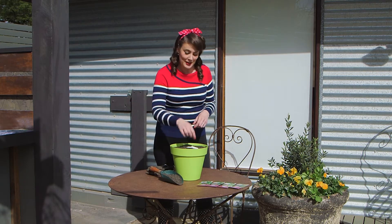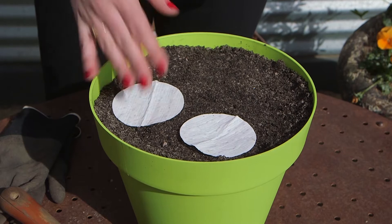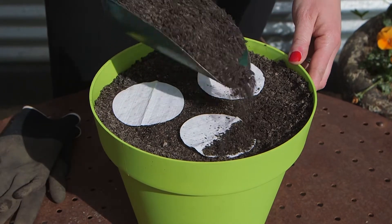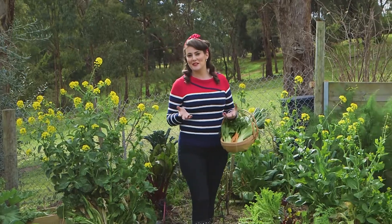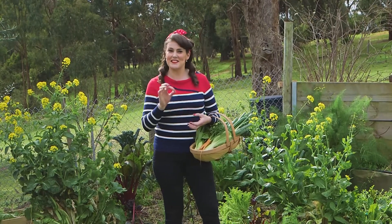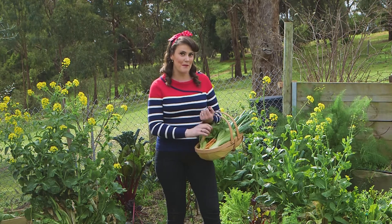If you're short on space and don't have room to plant out long rows, you can still grow a herb garden using these clever little mats. These small round discs are perfect for planting into pots or popping into the corner of your garden, and with several varieties to choose from, it couldn't be easier to have abundant herbs fresh at your fingertips. I love gardening with my kids, but sometimes they can be a little bit over enthusiastic with the seed sprinkling, so I reckon these seed tapes can really help reduce waste and guarantee a bumper harvest.